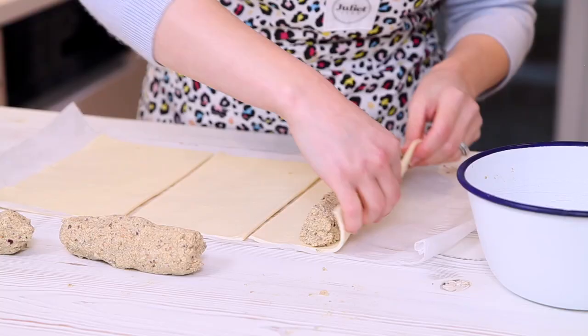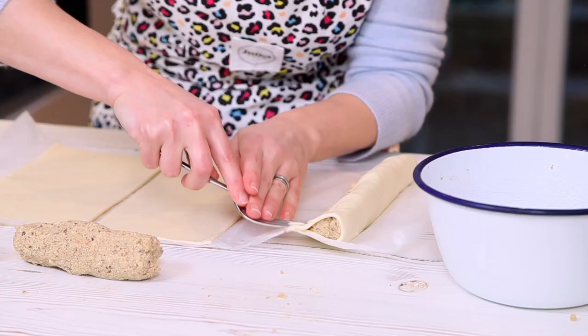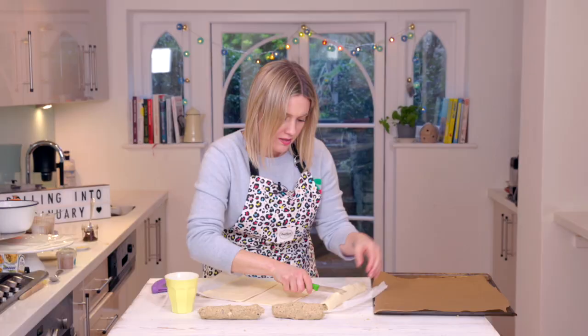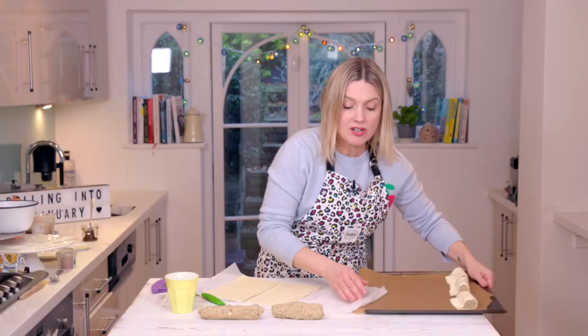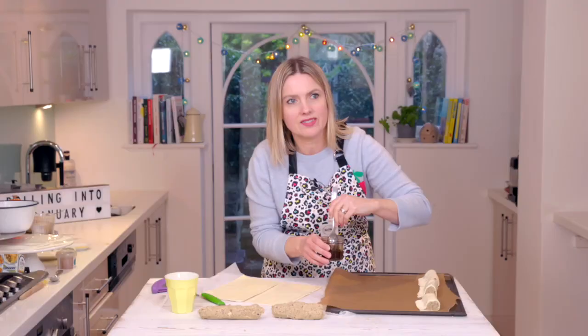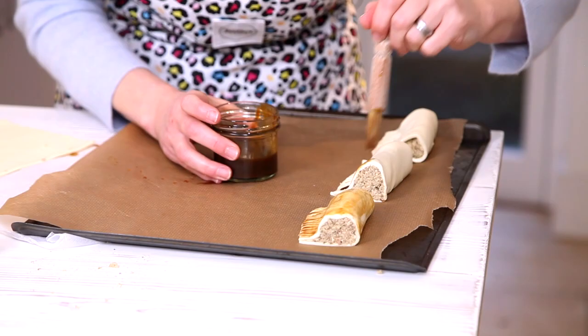Roll it over, stretch it out a bit so you've got a nice edge. Get a fork and press into the side to join it. I'm going to cut mine in three but you could do mini ones for a party. If you're doing these vegetarian you can egg wash them, or brush them with plant milk if you're doing them vegan — or you can do this. I've got some marmite hot water. It smells delicious. I love marmite — I literally could just drink this now. Look at my shiny sausage rolls.